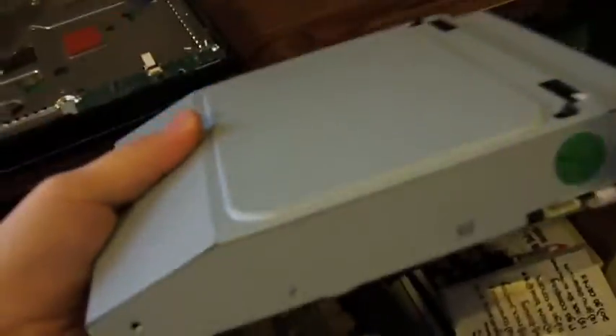Once you do that, this thing just pops right out — the driver. You have to unhook the ribbon cables, and then this is the blu-ray drive.